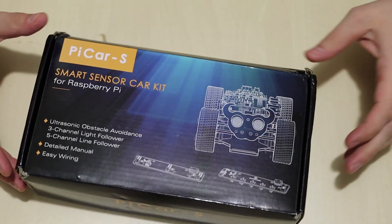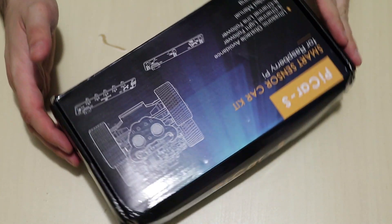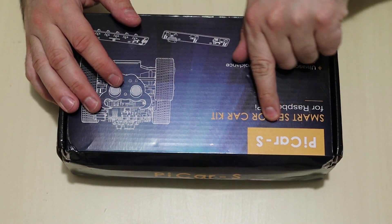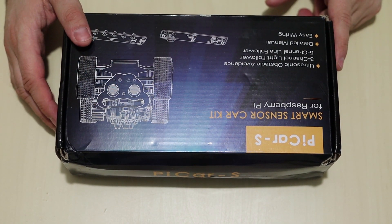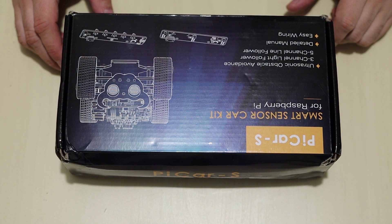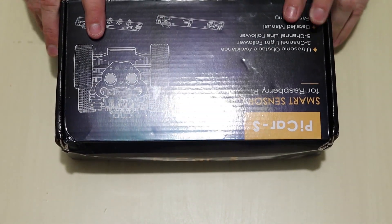Alright guys, so this is the box as you can see. Pretty cool box, right? Picture of the robot on the box. It says Pi Car-S — Smart Sensor Car Kit for the Raspberry Pi. Ultrasonic. 3-channel line follower. 5-channel line follower. Detail manual, easy wiring. Let's open it up.